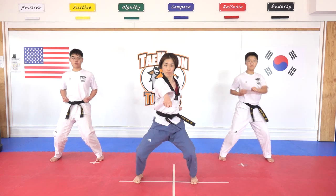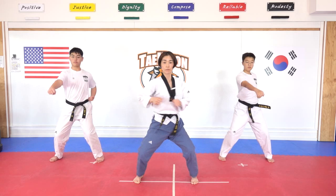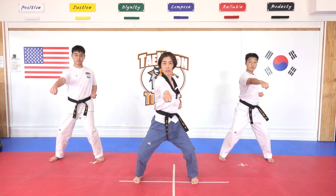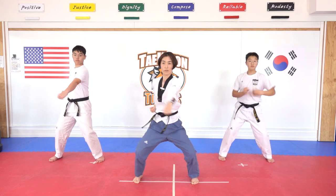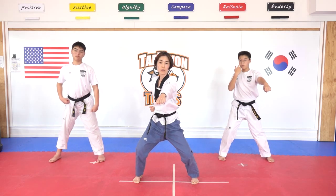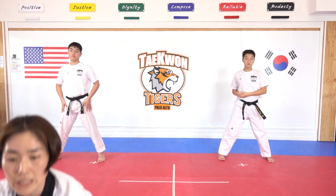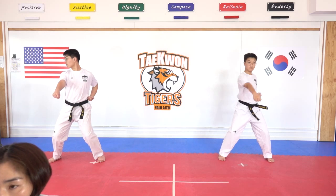Hana, dul, set, net, dasut, yeosut, ilgop, yeodeol. Dilla, bend your knees — I want you to make your posture lower down. Ahop, yeol. Slowly do it. I am going to sit. Ready together — ten times, by your own counting. Sijak, hana, dul, set, net, dasut, yeosut, ilgop, yeodeol, ahop, yeol.